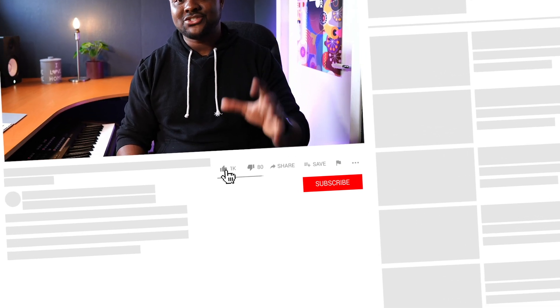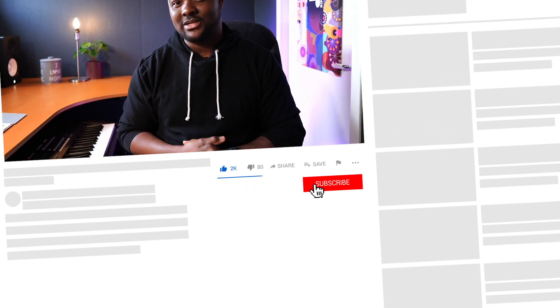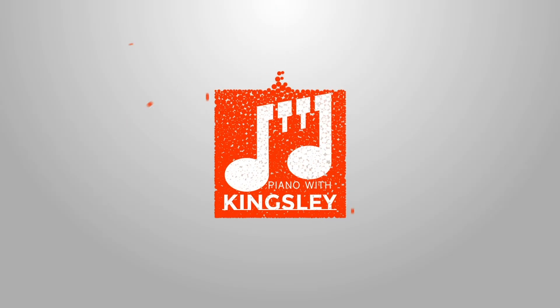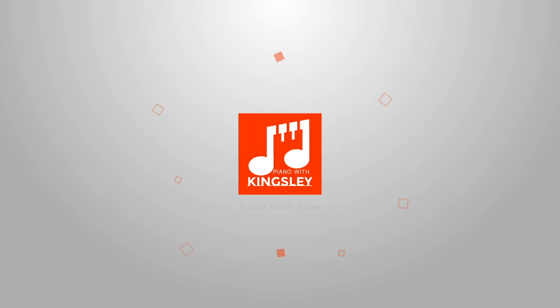What's up guys, and welcome to today's lesson. We'll be looking at an amazing train-to sound that's a lot heavier on the keys. If you're excited to join this lesson, let's get right into it.